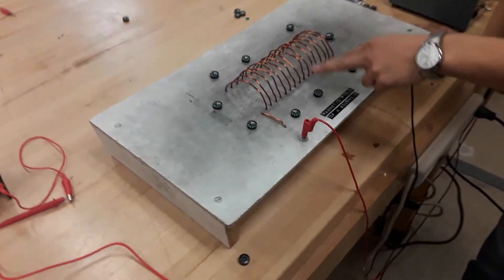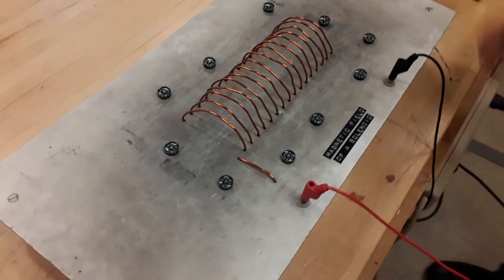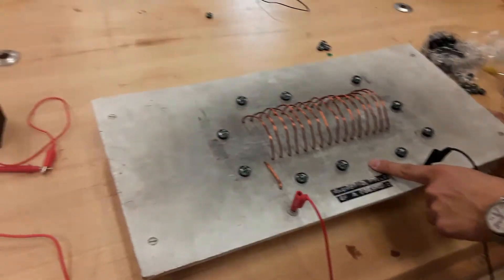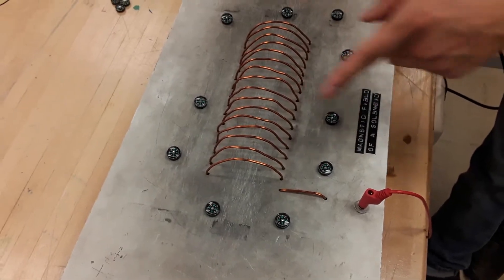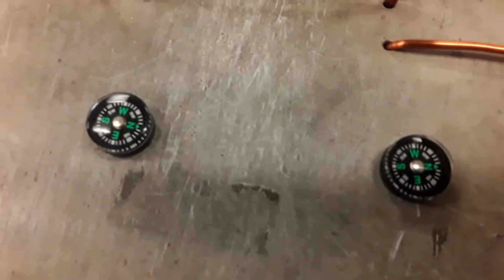Here we have a solenoid, which is basically a coil of wire connected to these leads. We're going to run current through the solenoid and see if we get any magnetic effects. You'll notice there's a bunch of compasses on the outside of the solenoid, and if you zoom in you can tell they're all pointing in the same direction, with the north pole pointing to the right of the frame and the south pole to the left.